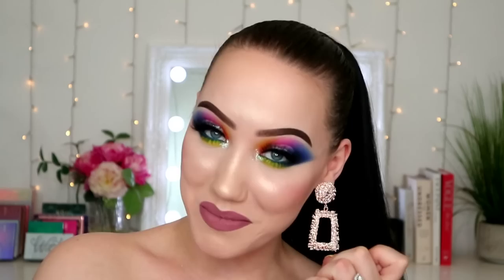Hello everybody, welcome back to my channel, or if it's your first time here, hi my name is Mithla, I am really cool and you should subscribe.